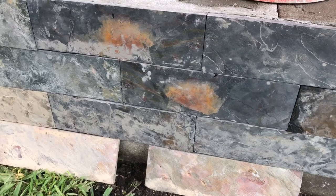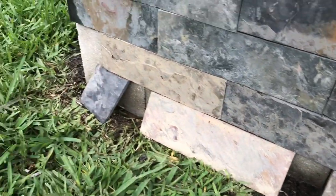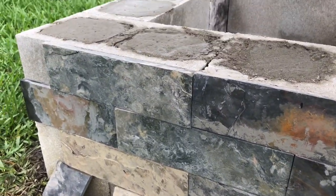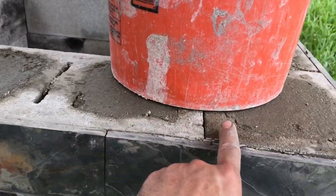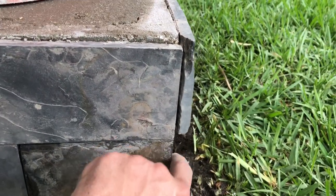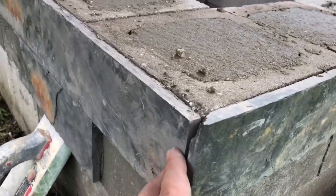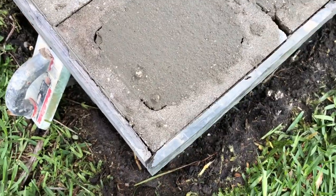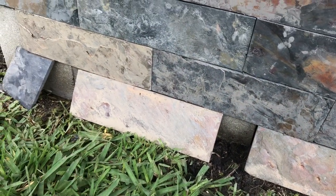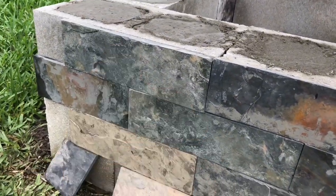If your tiles are being stubborn and keep wanting to fall, take a couple of spare pieces of tile and wedge them underneath to hold everything in place while it dries. Make sure the top is nice and level and flush with the sides. On the corners I just overlapped the tiles. I'll wait to do the bottom row until the upper rows have dried enough to support themselves, then continue making my way around the fire pit.